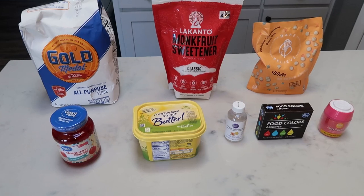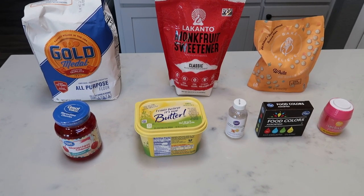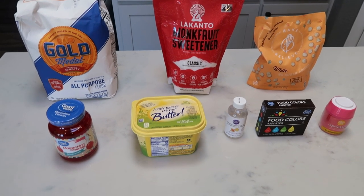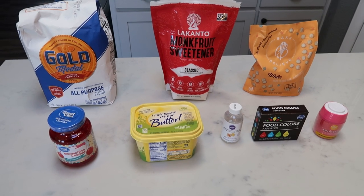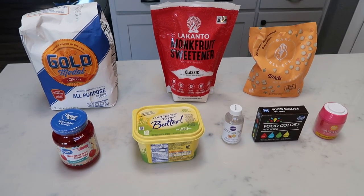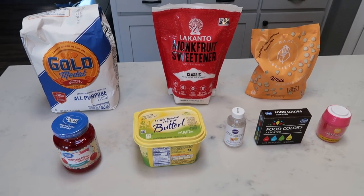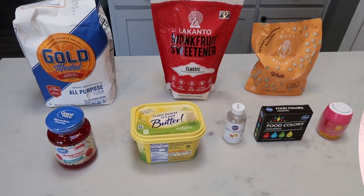For our Valentine's baking series, we are going to be making white chocolate dipped sugar cookies with sprinkles. These are so fun, so gorgeous, and so perfect for Valentine's Day. And wait until you see the smart points for a full sized cookie dipped in white chocolate. So let me show you what's in this year's Valentine's sugar cookies.